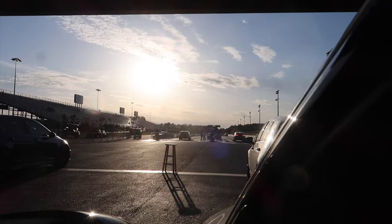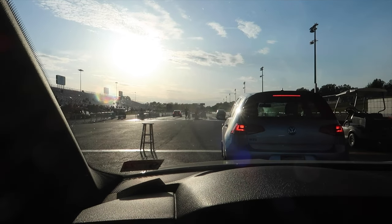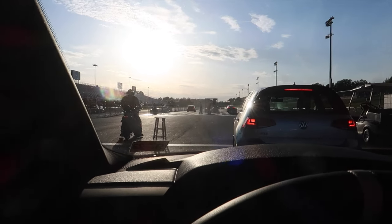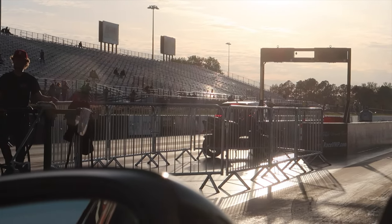I can't see anything on the screen — sorry, it's going to be terrible until the sun goes down. Justin ran an 11.47 at 118 — pretty sure that's stock turbo, that's good! There goes Sean — oh man, it won't focus, it's focused on my windshield. If this is his 10-second pass... 11.27 at 125. So hard to see with the sun, guys, I'm sorry.